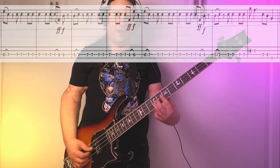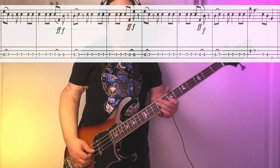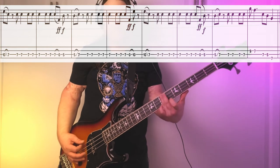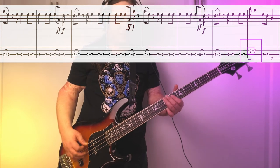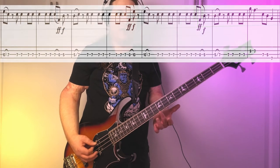The second time we go through the riff, the phrase ends with this kind of pentatonic run, starting on the 9th fret on the D string, then 7-5 on the A string, finishing on the 7th fret on the E string. Here's riff number 2 — I'll play it one time around and end it with that fill.